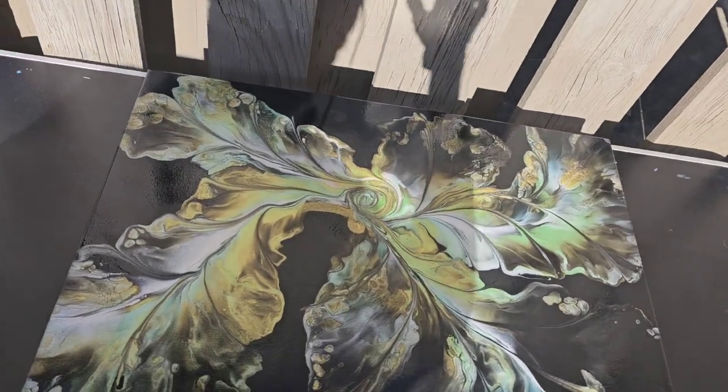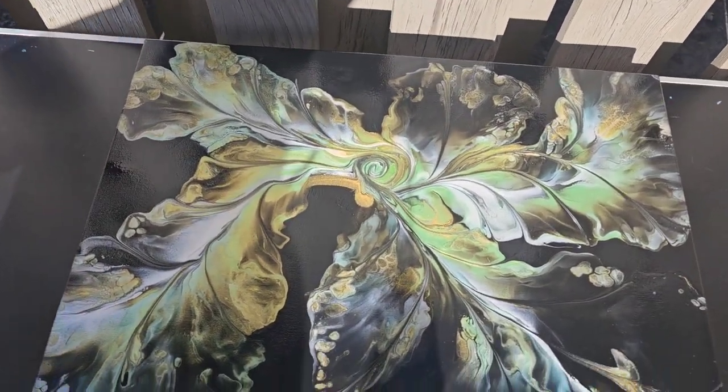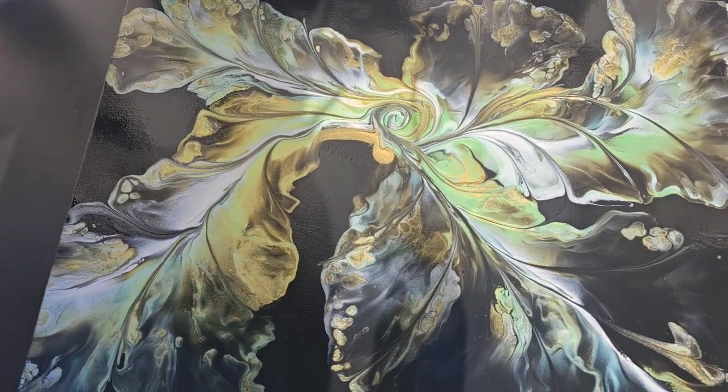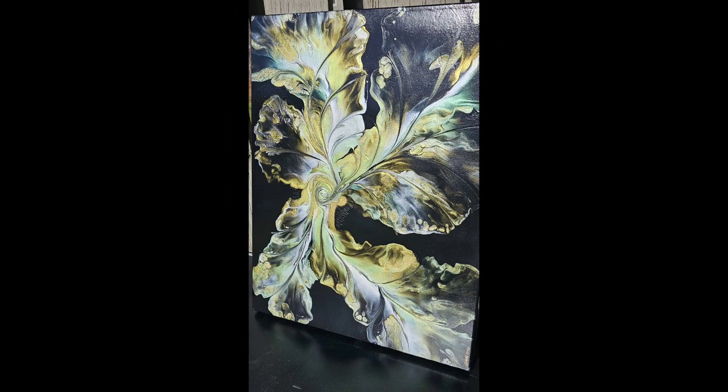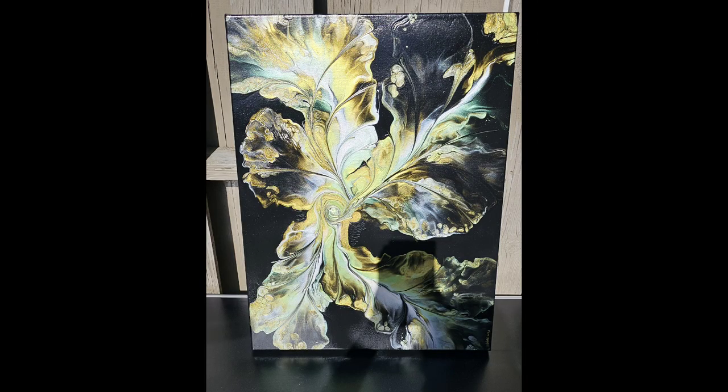It'll continue to dry for the next few days. It's normally dry in about a day, but I like to give mine a little more time. Here's the dried version — you can see it's nice and shiny and even. As long as you're spraying correctly, I had no issues. I hope you enjoyed this video and I will see you next time.